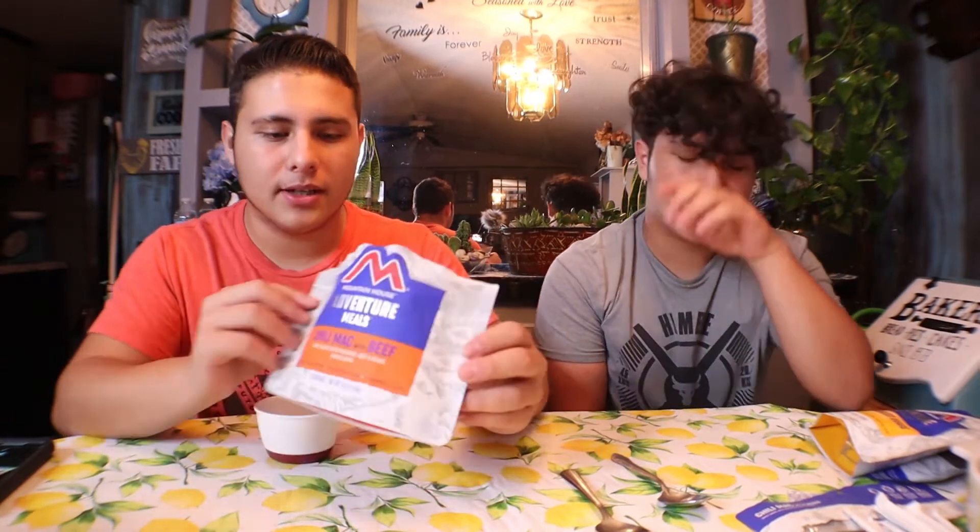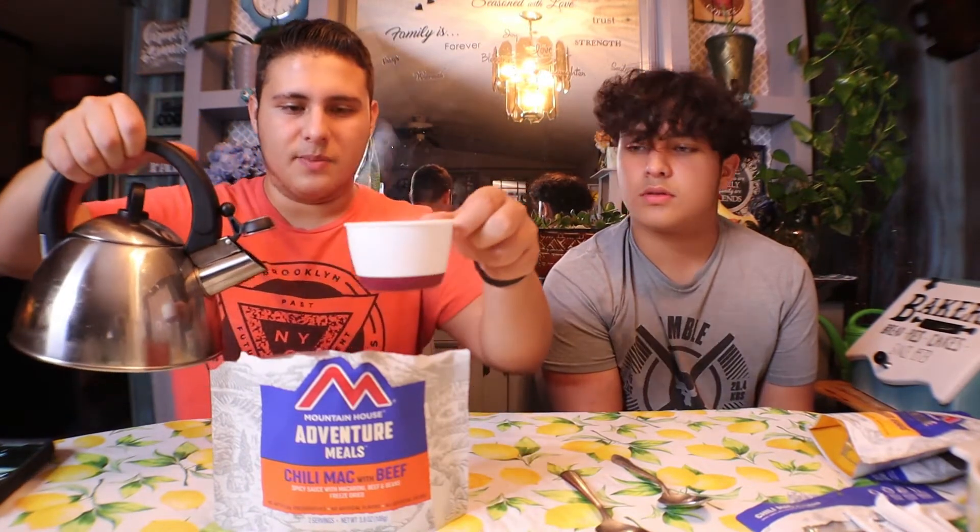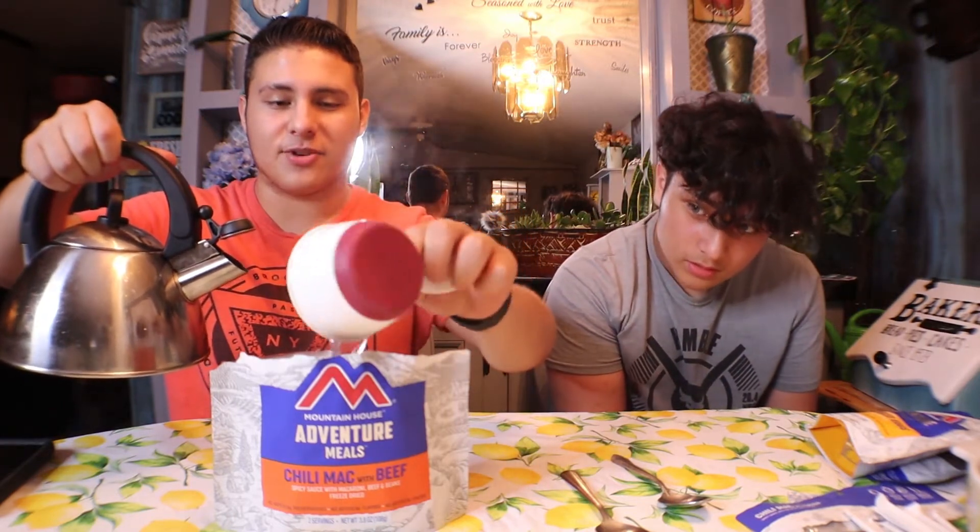We got our boiling water ready. I'm usually not too picky about getting exact measurements, but since this is our first time trying this, we want to give a full review — so we're going to follow the instructions exactly. For the chili mac with beef, it says add one and a half cups of boiling water, so we're going to do that now. I want to make sure the instructions live up to what it says.